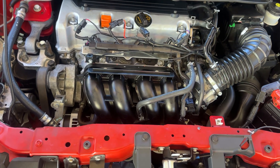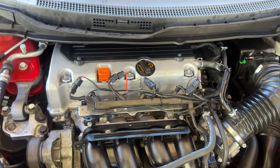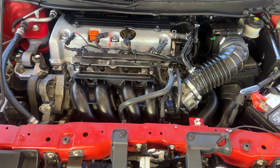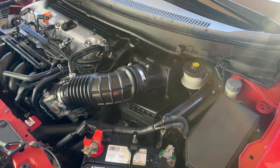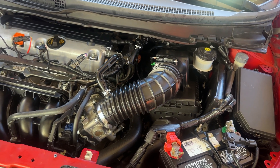This is going to be the end of the video. We just did an E85 conversion on this Civic Si — this is a 2012 Civic Si with a 6-speed manual transmission. I hope you guys liked the video. Make sure to subscribe and we'll see you guys in the next video.